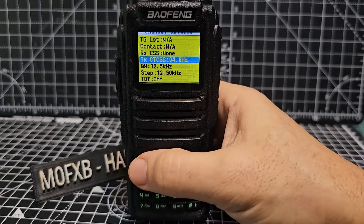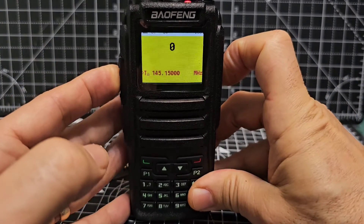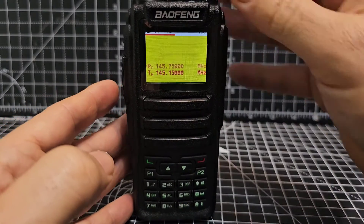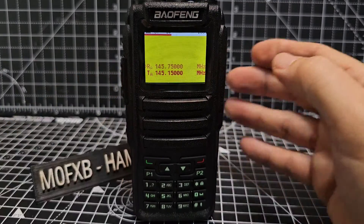The timeout is turned off, so that's it — our channel's set. If I press the PTT: M0FXB test test test. As I transmit, you can see that it shows the transmit frequency. So that's great, we've got that.